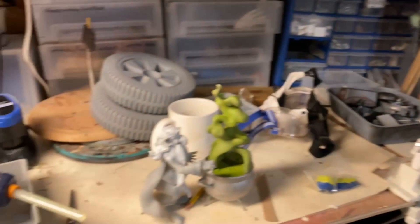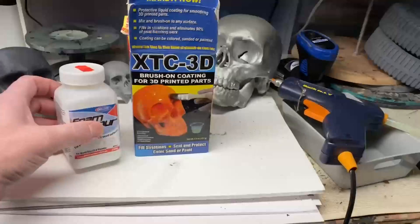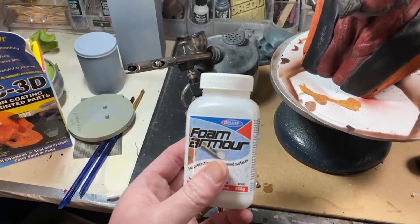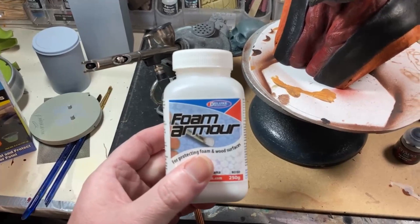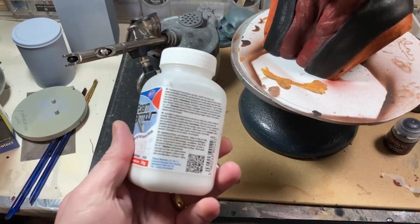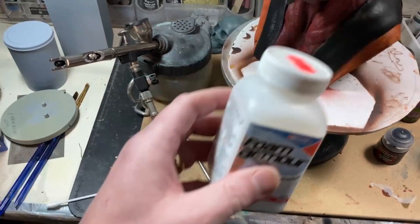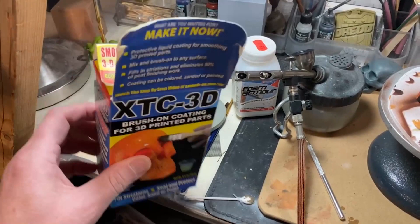Over here you've got foam armor coating — the kind used for model aircraft. It gives a PVA coating over the top. It looks rubbish on the day you do it because it has a white coat, but once it's hardened it's a really cool product for a bit of hole filling. It's not brilliant because as it dries it does follow the lines, but it does help a little bit.